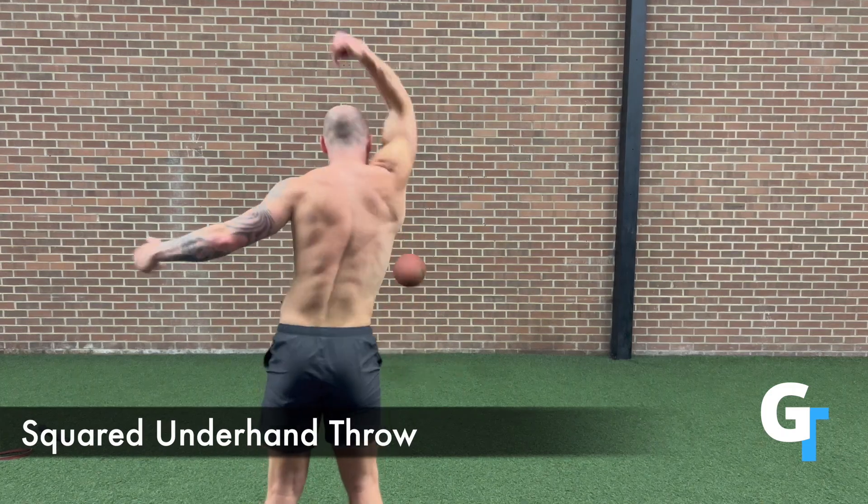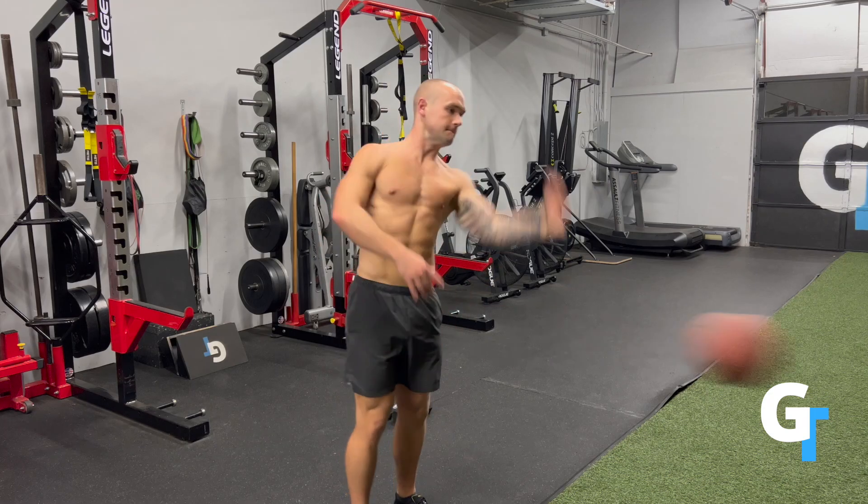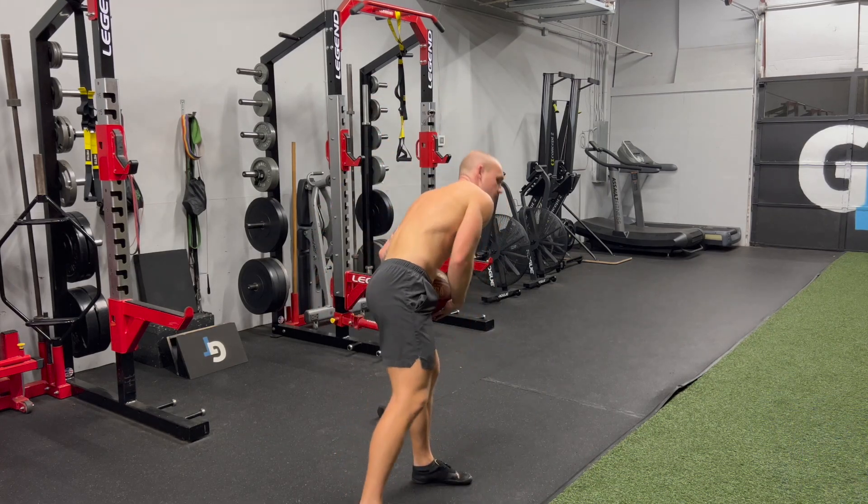So bring the intensity, bring the effort as you feel more confident and more coordinated, and don't worry about making it look pretty at first. You'll be amazed at how much more smooth this comes in the next few days.